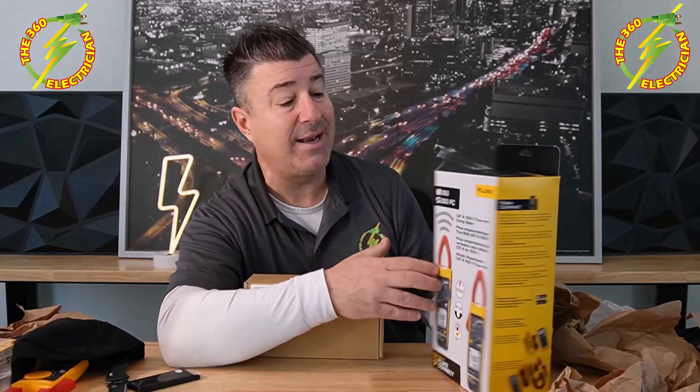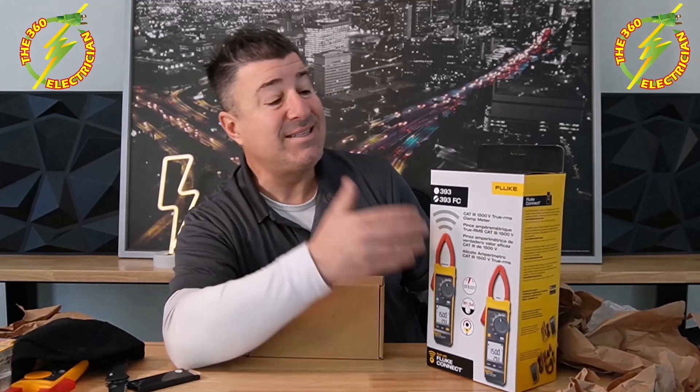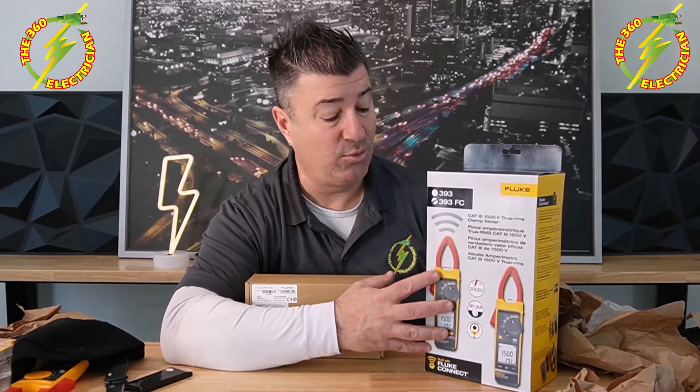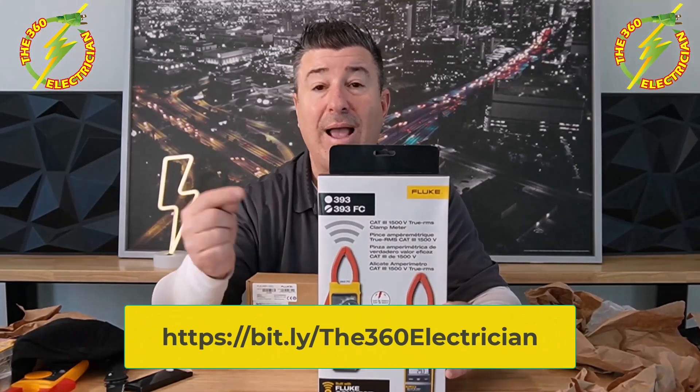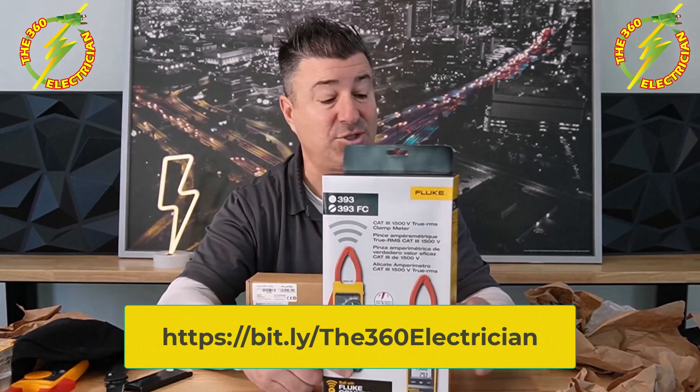I can tell you some features about the Fluke 393 FC because I've already been researching it. It's going to give you 1500 volts DC for CAT3 wiring — important because if you work on big solar arrays, your voltages will get above 1000 volts, and this is the meter you'll need for testing those installations. This kit is also IP54 rated, so if you're on the field and it's raining, you're good to go with weather. And again, Fluke Connect is built in. I'm looking forward to doing a field test on this one.